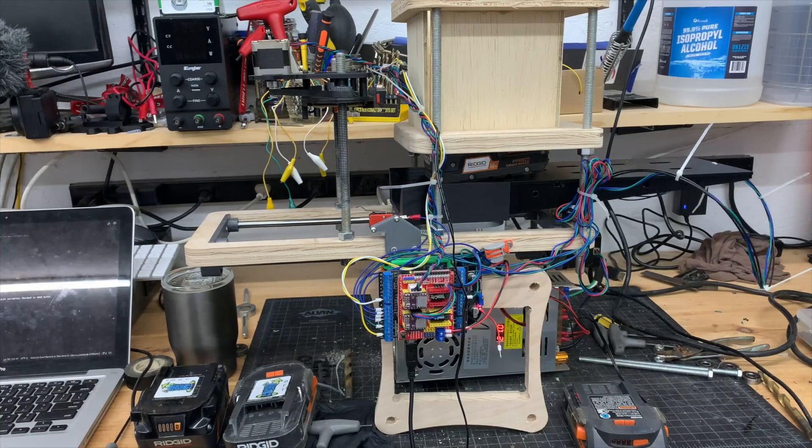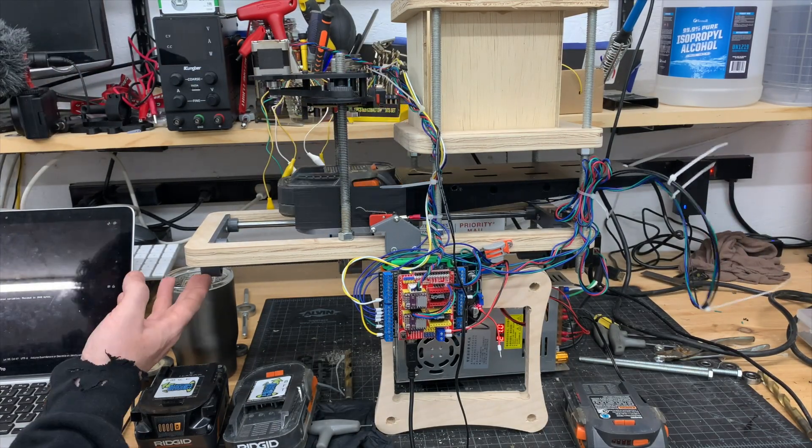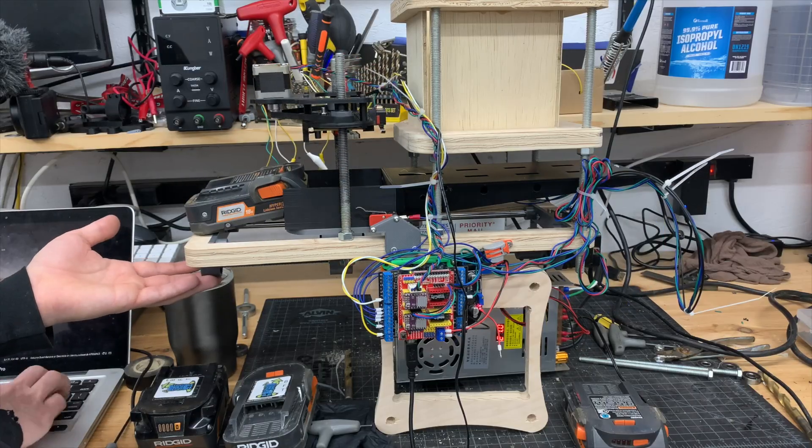After a few weeks of tweaking the firmware, it cycles the batteries reliably — it loads them in the hopper and the Arduino is picking up when the charger is done. It's time to do a full system test with like five or six batteries. Before that, I need to make a few mounts, because right now it's just sitting on my workbench and I need to mount it to a wall.